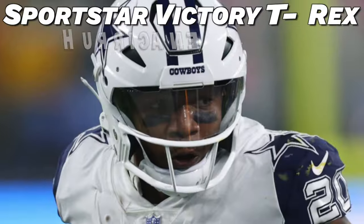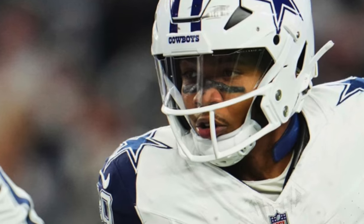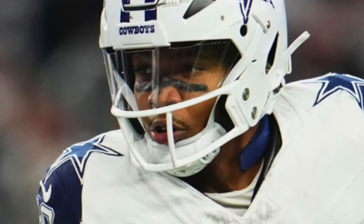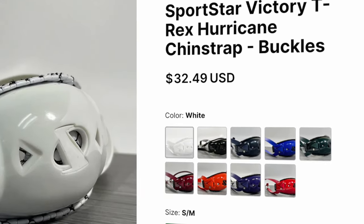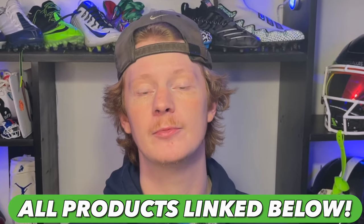The next thing is Tony Pollard's chin strap — this is pretty much the only true upgrade he's made to his helmet setup. He's opted to roll with the Sports Star Victory T-Rex Hurricane chin strap. These are simply the best chin straps in football — they're comfortable, they look really good, and they're proven to absorb more impact than anything else on the market. Our good friends over at Green Gridiron have them for around 30 bucks. Every single product will be linked in the description below so you can directly shop Tony Pollard's locker.